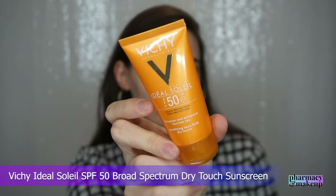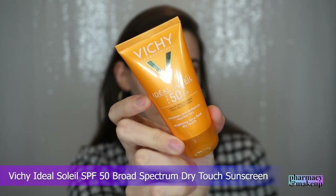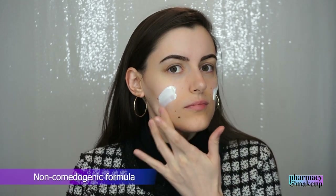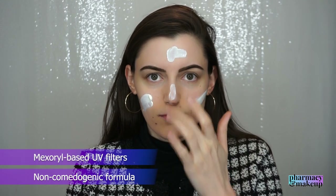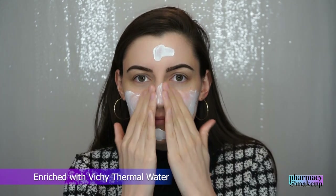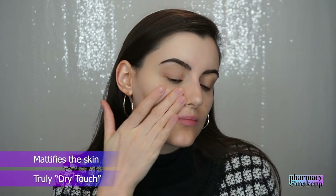Now let me start talking about the best sunscreens for oily skin types. I'm going to start with the most mattifying sunscreen out there, and that is Vichy Ideal Soleil SPF 50 Broad Spectrum Dry Touch Sunscreen. This one has a non-comedogenic formula with Mexoryl-based broad spectrum UVA and UV filters, and it is also enriched with Vichy Thermal Spa water. It is truly dry touch — as the name says, this one actually mattifies your skin.